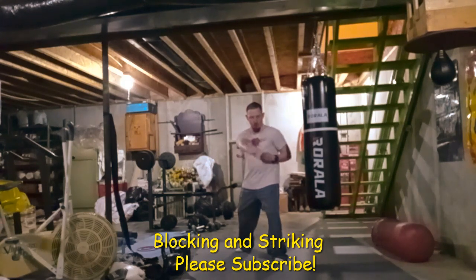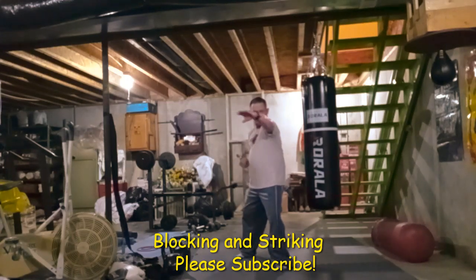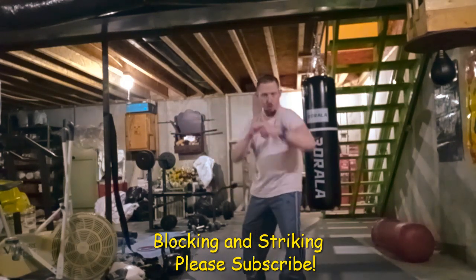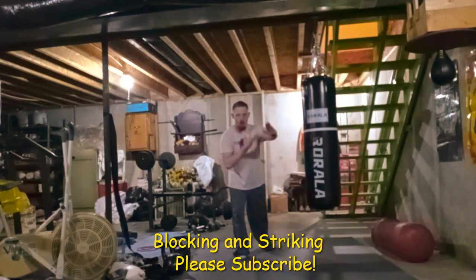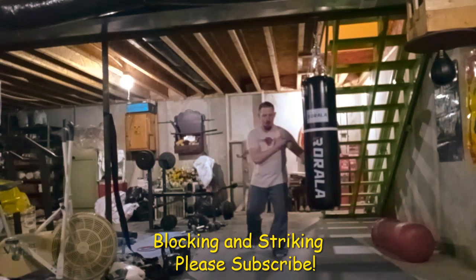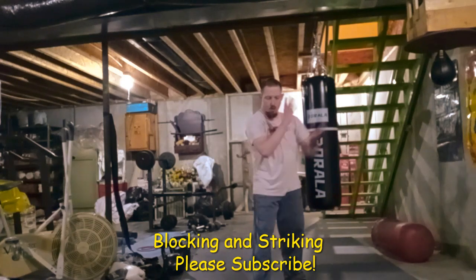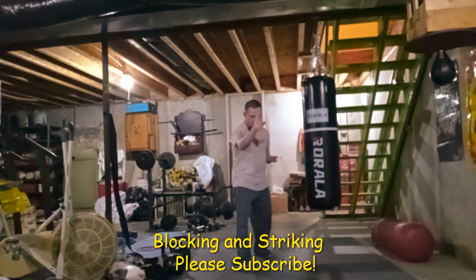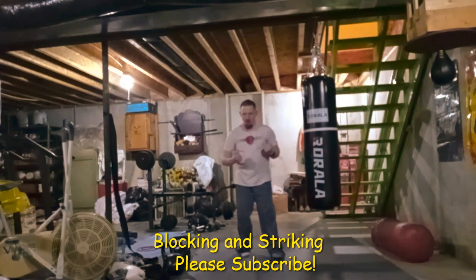I'm really not doing any kicking with it. Usually when I do blocking combination drills, I'm just using the hands. I can use feet, but usually when you try to do a block and a kick it kind of throws you off balance a little bit. So usually when I do drills, I just use my hands when practicing the blocking and striking.